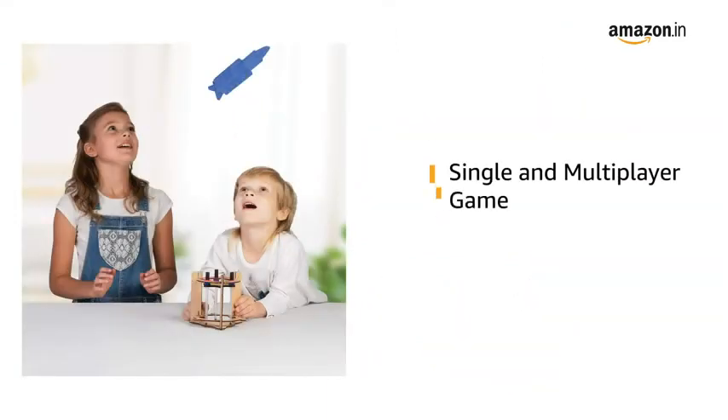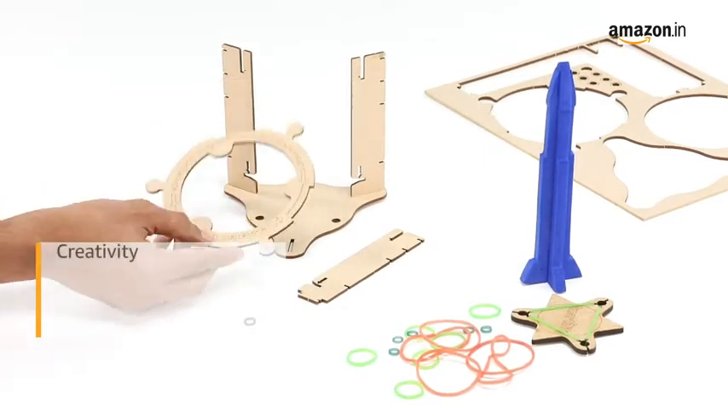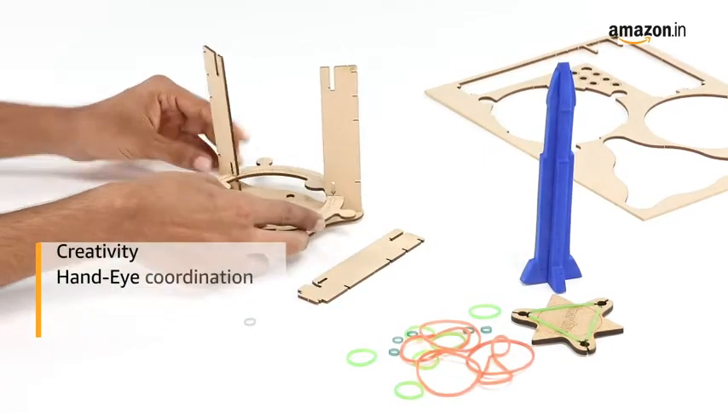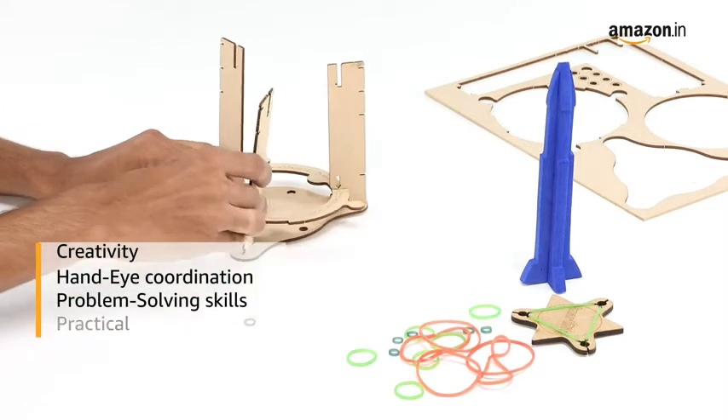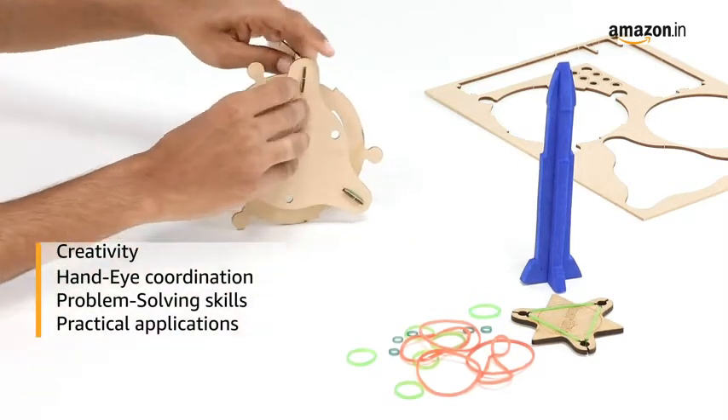This toy can be played as both a single and multiplayer game while keeping your child entertained for long hours. Building Smartivity DIY toys will improve your child's hand-eye coordination, problem-solving skills, and inspire creativity while keeping them entertained for hours.